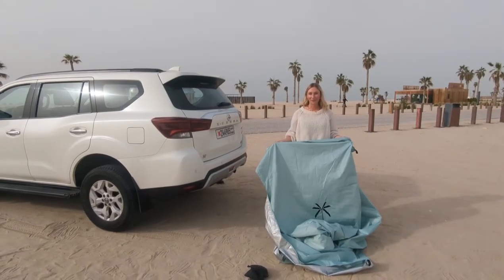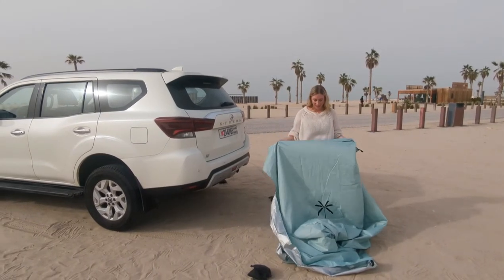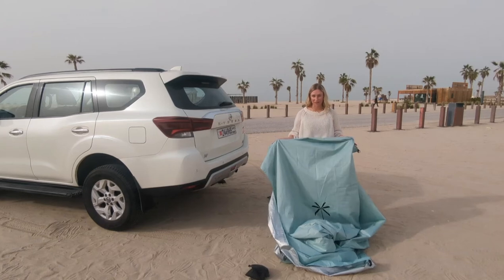When you need a really quick and private place to change, it's so easy to set your car cabana up in just a matter of seconds.